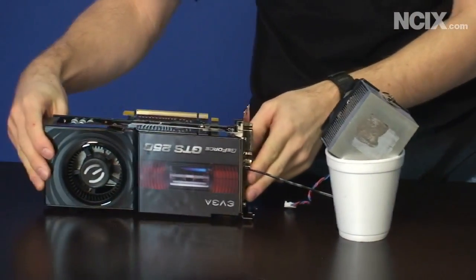Get yours today for about $175 Canadian. Taxes not included, shipping not included, other charges may apply. Thank you for watching NCIX Tech Tips.